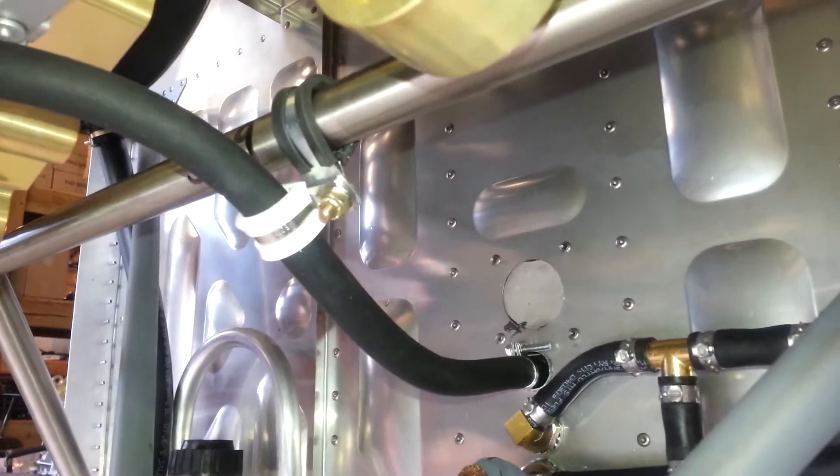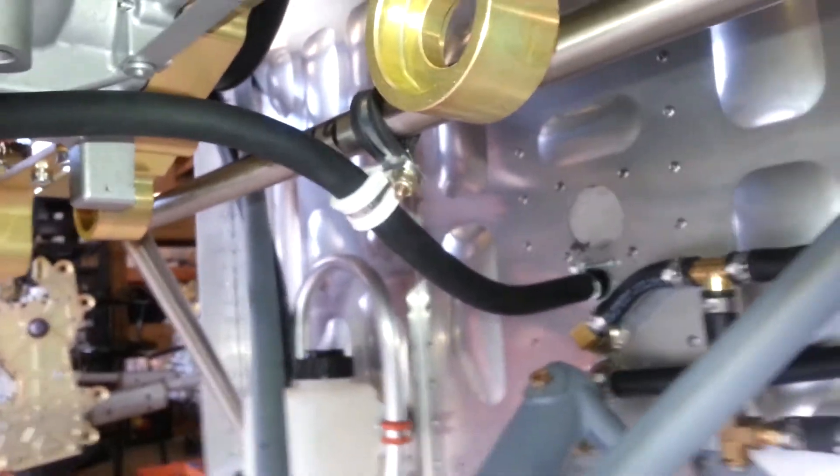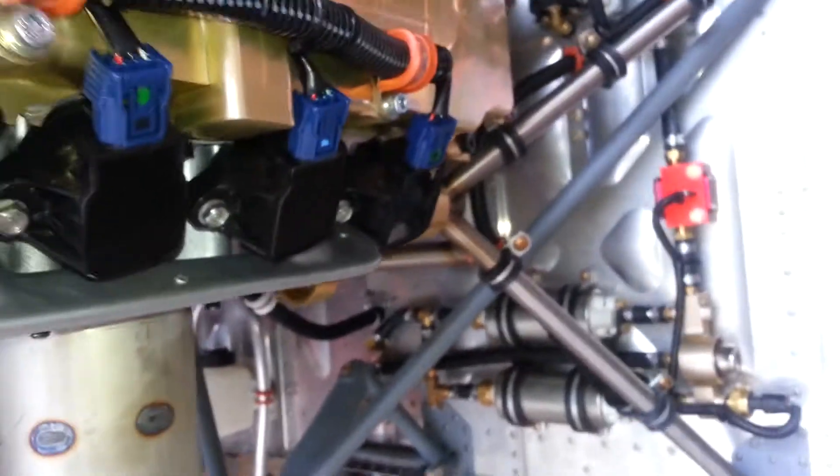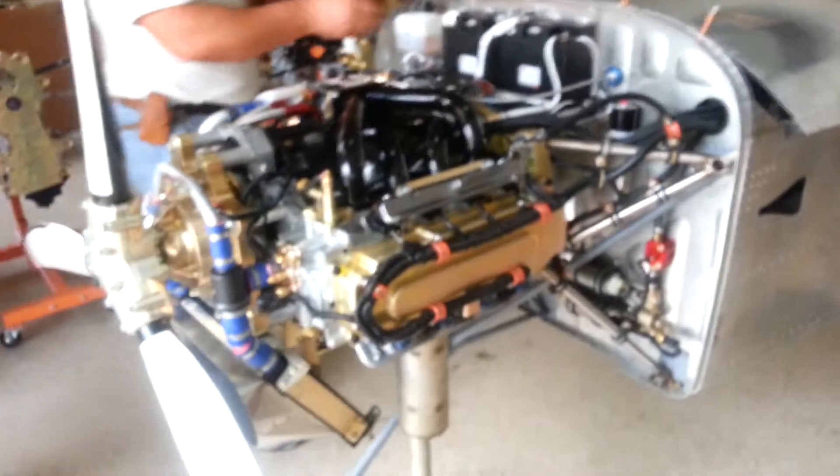The next thing you'd have to do is install the switch for the heater and wire it according to the diagram on the website. It shows you that fan number one is on when you go to one position, and both fans are on when you go to the other position. That way you can regulate the amount of heat.